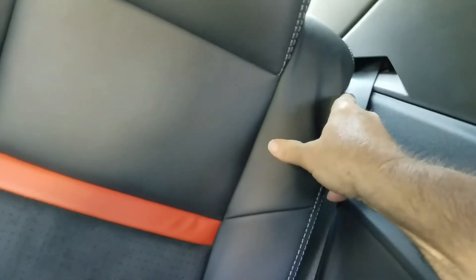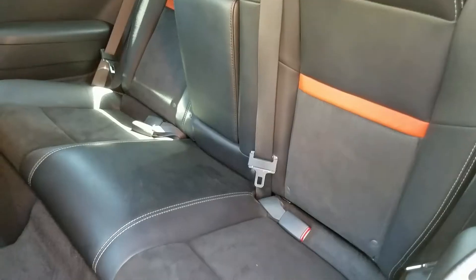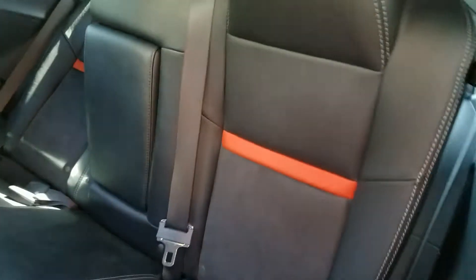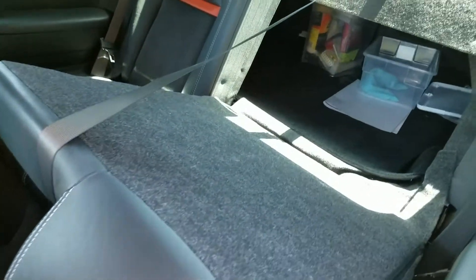Now grab this right here and just pull it forward — it only takes about, I don't know, eight pounds of pressure to pull this thing forward. You get a little momentum leaning forward, but you pull it forward and the seat comes down.